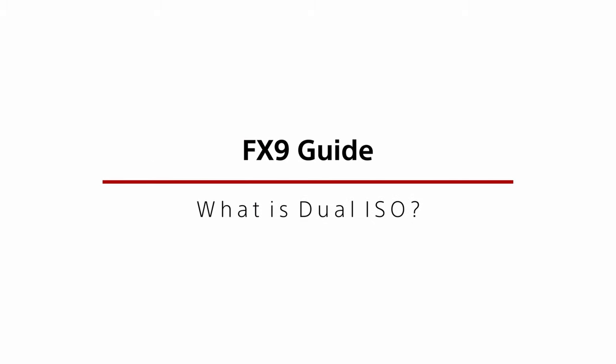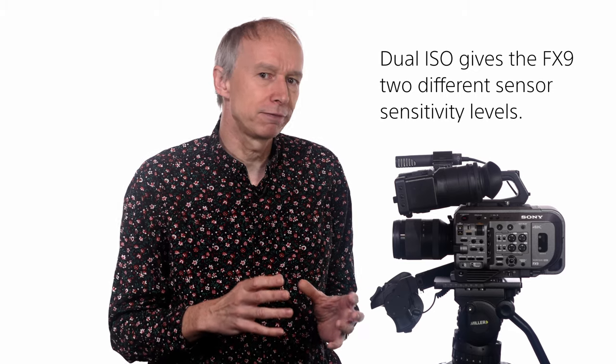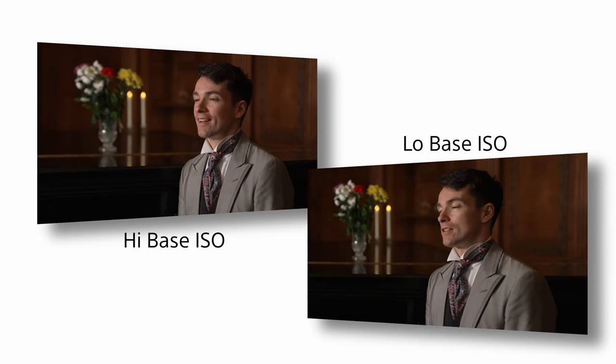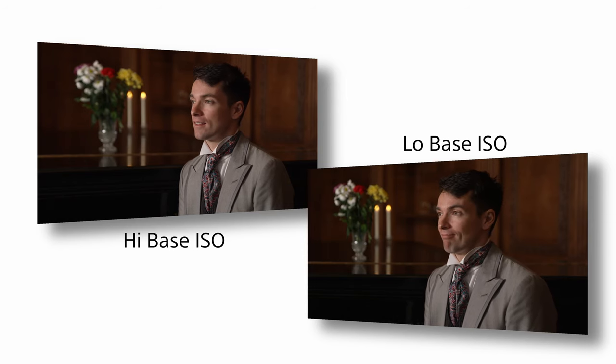The dual ISO function gives the camera the ability to operate at two different sensitivity levels, high or low. This is different from adding gain and has only a very minimal impact on image quality. The camera's full dynamic range and full colour response is preserved whether you use the high or low base sensitivity mode. There is only a very small increase in noise when you use the high sensitivity mode, much less than if you were to use gain to achieve a similar image brightness.